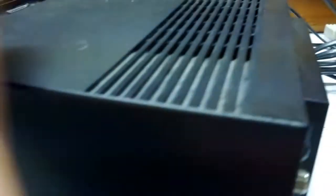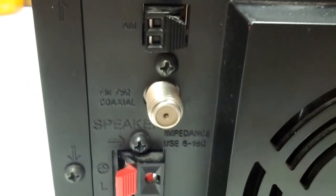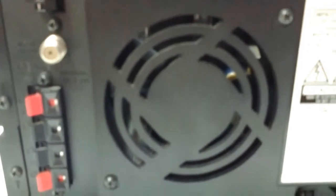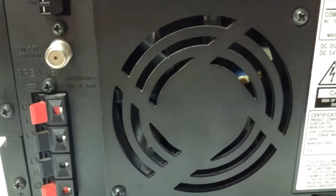Let's give a quick look at the back here. It's pretty bare bones — it just has an AM antenna, an FM coaxial antenna, and the speaker connections. The interesting thing about this is it has a fan. Not many little component systems like this have fans — usually it's the higher-end stuff. So that's pretty cool.